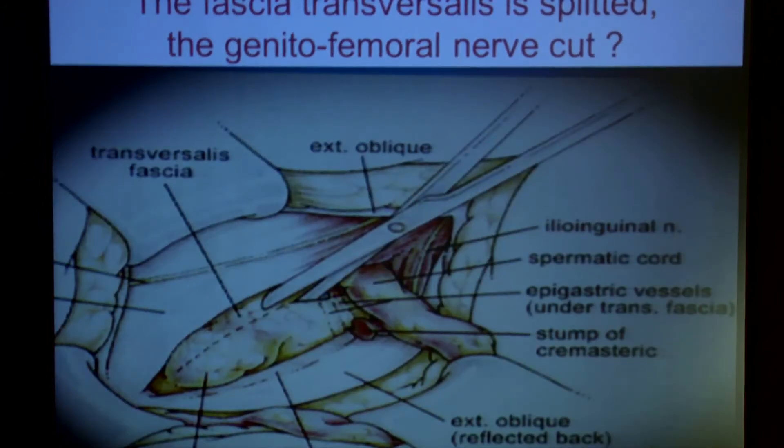Then you open the fascia transversalis from the internal ring to the spine. In the Shouldice repair, you do it totally. In the Musavex minimal repair, you just open on the bulging defect.